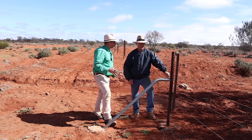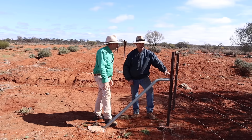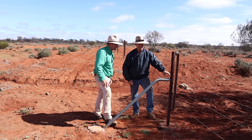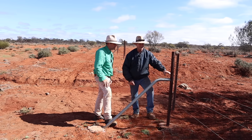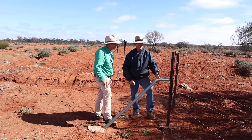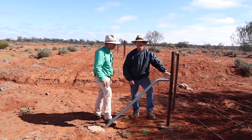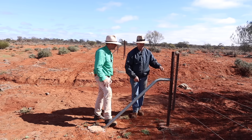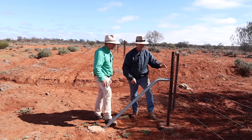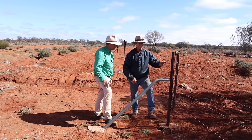Wire choice is important too. Keep your strain as long as possible either end of your floodgate. And if your normal fence would be three or four barbed wires, I would still recommend using plain wire in your floodgate, for the simple reason that it catches a lot less debris. Sticks, branches, twigs, bushes, and grass will shed so much easier off plain wire than off barbed.